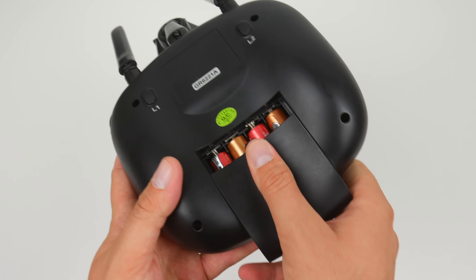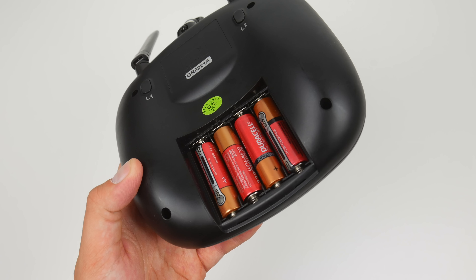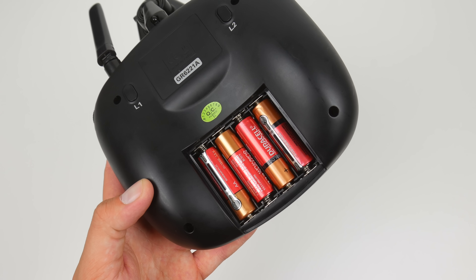Another reason I hate this remote is because it takes AA batteries. A rechargeable battery would have made using this drone a lot easier, but then again it would have driven the price up. Overall, I dig the remote that comes with the Bugs 3 Pro. It's worlds better than the original Bugs 3 remote controller. It has a lot of good functionality and good tactile keys, and I guess I can get past the fake buttons because the screen is just so awesome. It really does add to the whole flying experience.